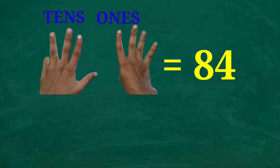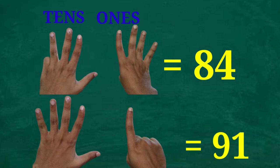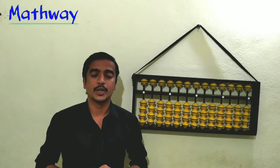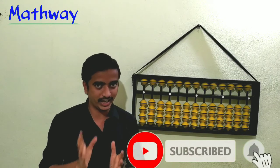What is this number? Eight tens and four ones — that is 84. What is this number? Nine tens and one one — that is 91. And finally, nine tens and nine ones — that is 99. So we have understood how to represent all numbers from 0 to 99 on fingers.